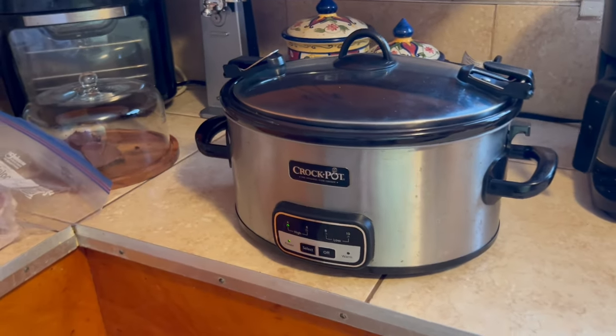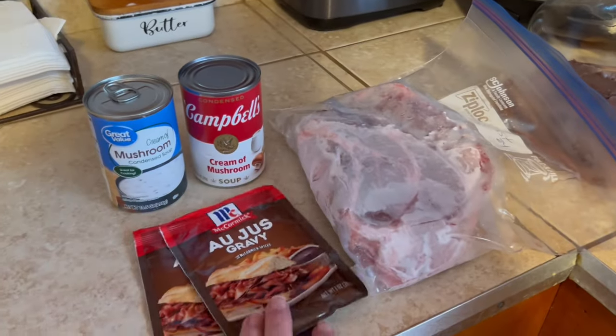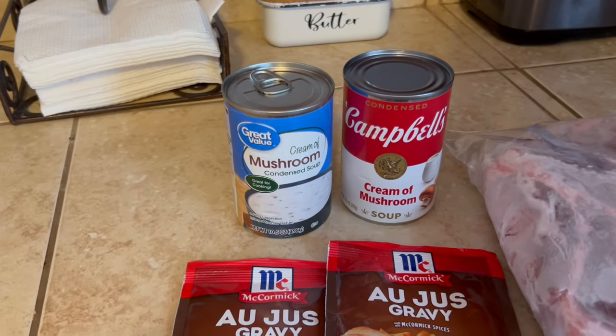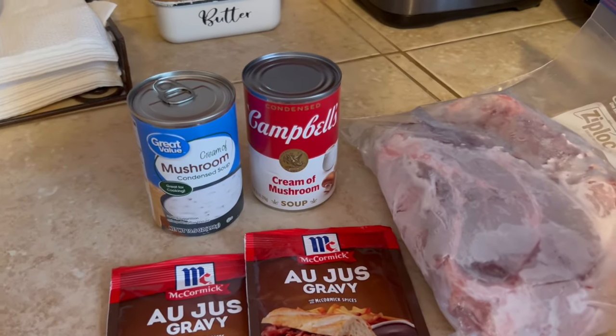For my roast, I got my trusty crock pot — yes, it's dirty on the outside. I got me a roast from the freezer, two packs of au jus, and two cans of cream of mushroom soup. I also added one can of water.